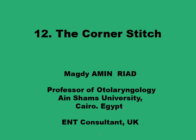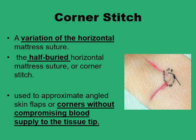This presentation on the corner stitch is on a variant of the horizontal mattress suture that was specifically developed to sort out problems imposed by having an angled part of the surface to be sutured, like having a V, Y, X, or T type of flaps or wounds.